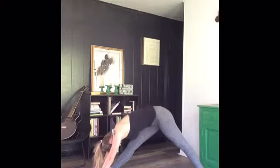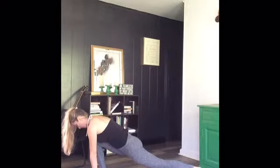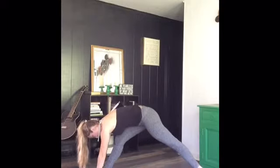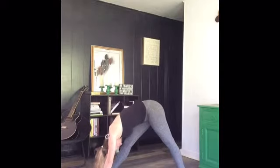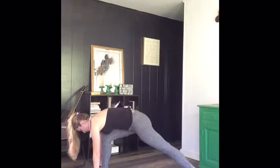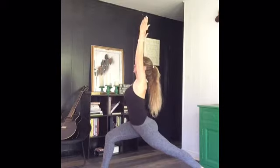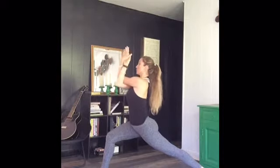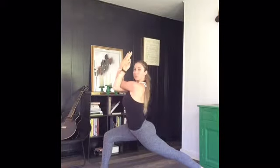Bringing it back. Hips long, point it up to the sky, and back into that elongated lunge. Nice job, you guys are doing so good. Bringing it back again, and this time we're going to flatten that back heel down to the floor, holding a nice deep stretch in this position. Bringing it back into that nice long lunge position, reaching our arms up overhead. Now we're going to take that same eagle hand posture and we're going to come a little bit deeper, holding this nice stretch.